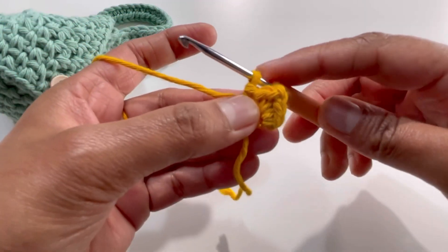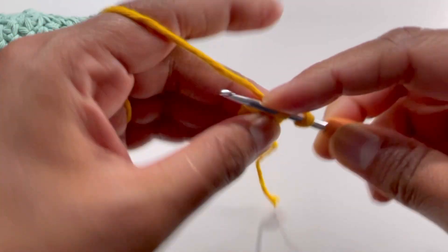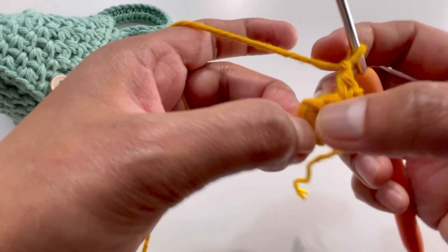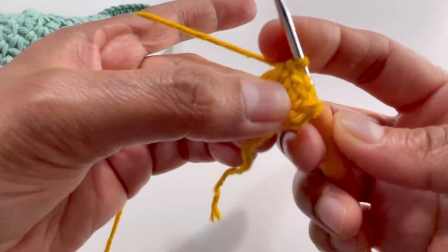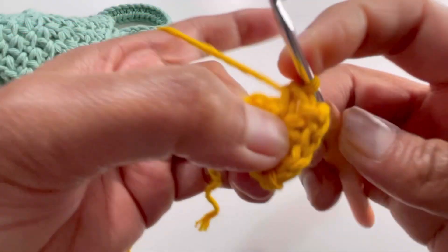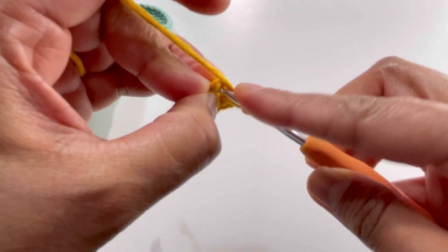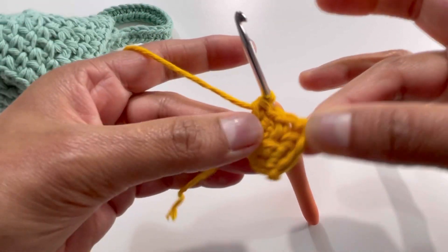For row two, chain one, turn your work, and insert your hook into the first stitch. Grab your yarn and make one single crochet here. Chain one, then skip over the next single crochet and go to the chain-two space. Insert your hook into that chain-two space, make one single crochet, chain two, insert your hook in again into that same space, and make one more single crochet. Chain one, skip the next single crochet, insert your hook into the last stitch, and make a single crochet.